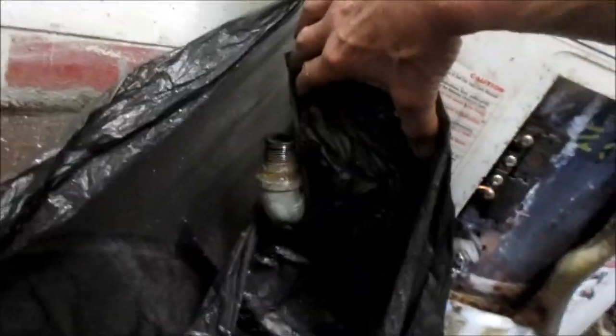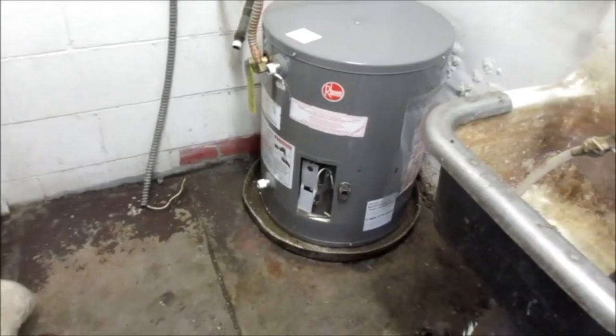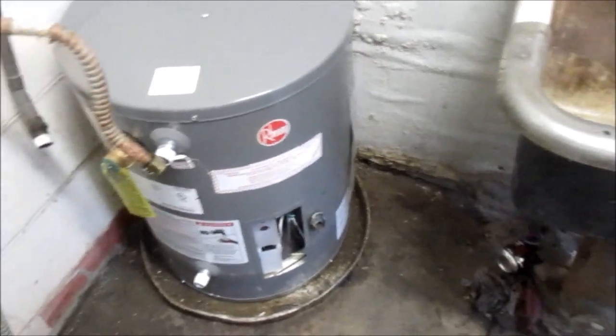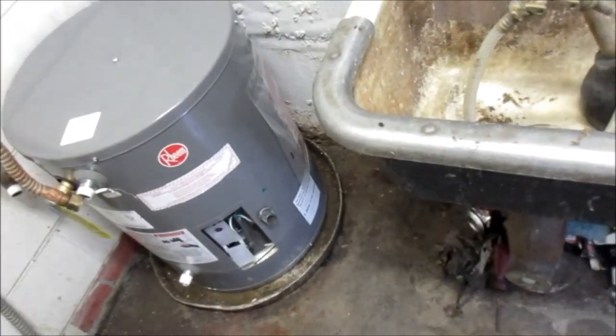Ideally you want to take some sort of hose and run it out the door, but it's all locked up in here. Can't do anything except work in this room basically. Got her in place. Now that old one was hard to drip out, hard to clear out — it had a ton of residual water in it.